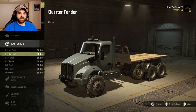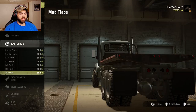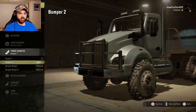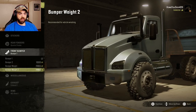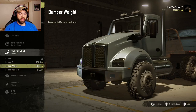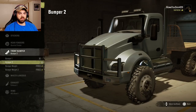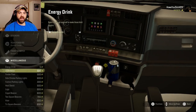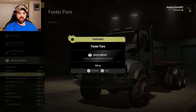We got rear fenders, quarter fenders, half fenders, full fenders, and just mud flaps. I'll actually do the chrome quarter fenders. For front bumper, you got bumper one, bumper two, a weighted bumper, and a really weighted bumper. I'll put the lighter bumper on for now and use the weighted one when I pull a trailer. You can also put fender flares on — screw it, let's do that.